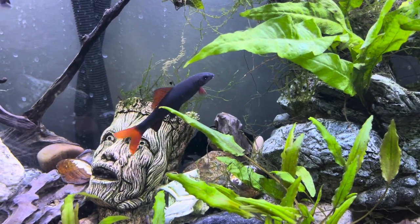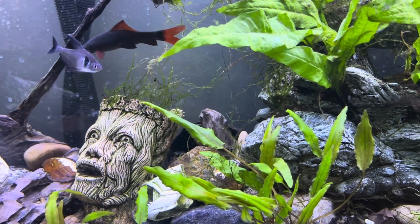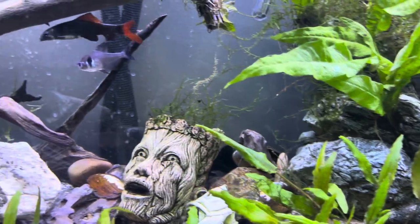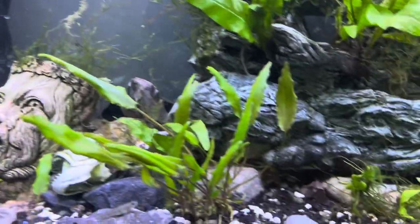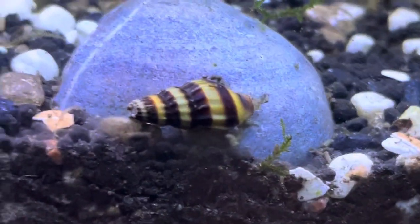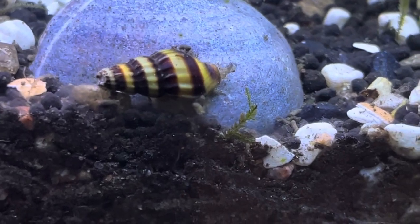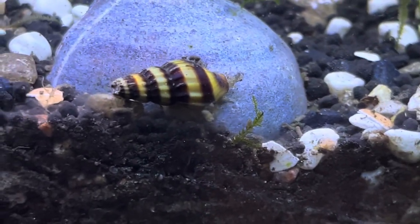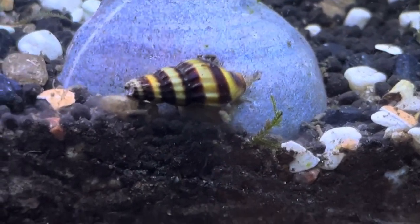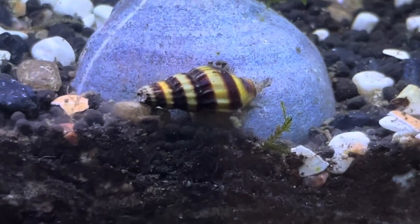In the last episode I talked about the best algae eater for the aquarium, but now let's talk about the best snail killer. And surprisingly, the best snail killer is actually another species of snail. This is an assassin snail. I have three of them and they have been eating many of the other snails in my aquarium.